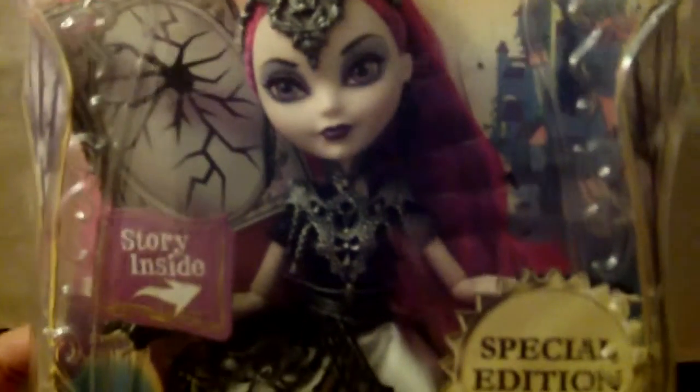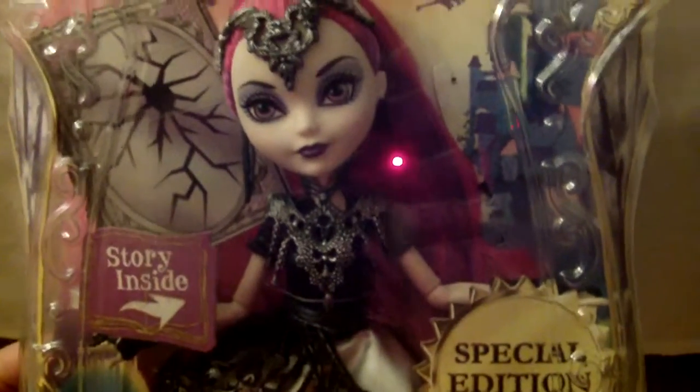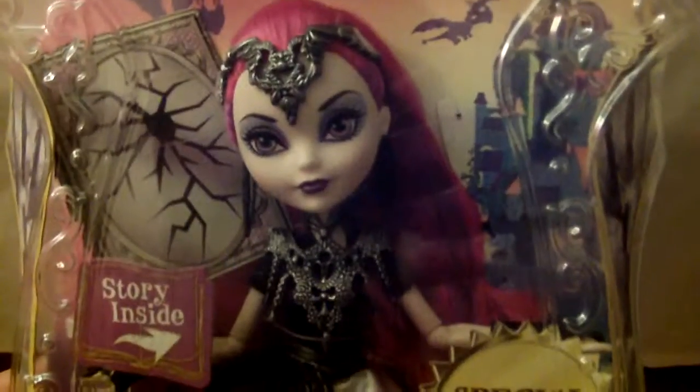Hi guys, it's Emichely Kulket and I'm going to do a review on Mira Shards for Ever After High Dragon Games.